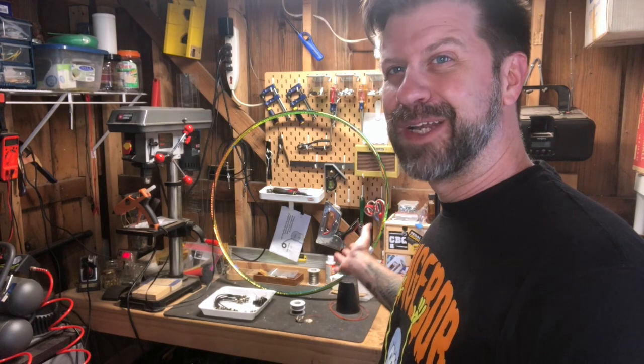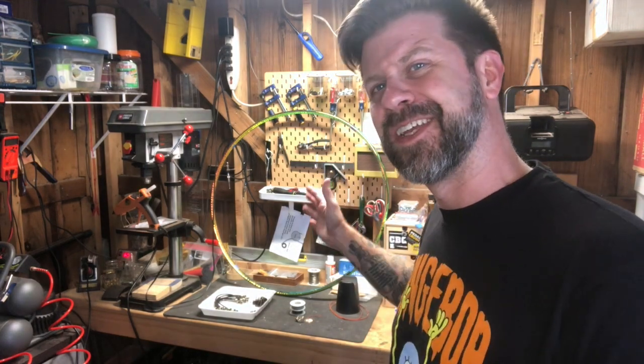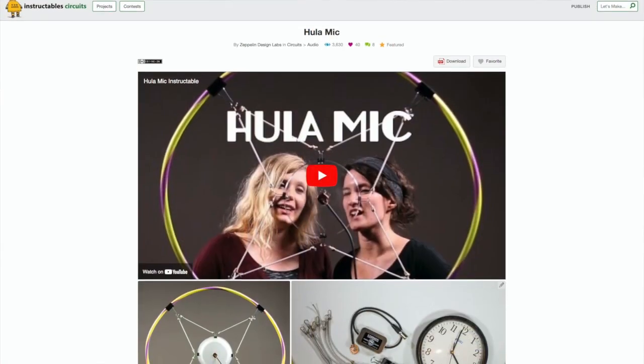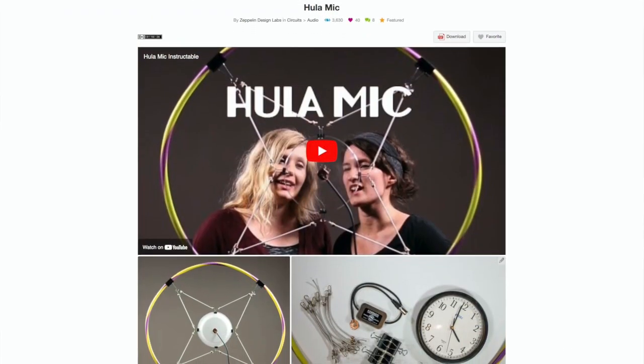If you look behind me on the workbench, you see what appears to be a bunch of junk that doesn't go together. Might look like trash to you, and there's an argument for that. But today we're going to use this junk and make a microphone. Before I take too much credit, this was not my idea — I saw it on Instructables. I'll link it in the description, or you can go to Instructables.com and search for Hula Mike. I'm going to make a few of my own tweaks, but it's basically that same design. So let's look at the parts we're going to need to build this Hula Mike.